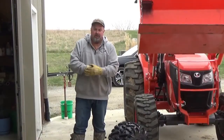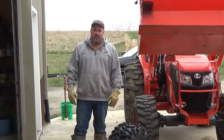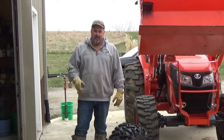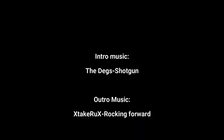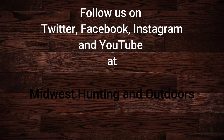This concludes our episode — just a quick tips-and-tricks on how to put a plug in a tire and get you back on your way. Until next time, be safe, have fun, and get outdoors. Thanks for listening or watching our show. We have some exciting topics and guests coming up — please subscribe to our channel on YouTube and follow us on Twitter, Instagram, and Facebook. We look forward to hearing your suggestions, questions, and comments. This is Two Dumb Asses signing off.